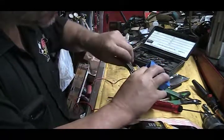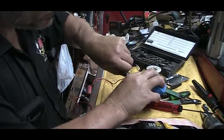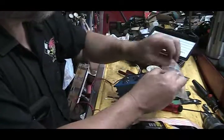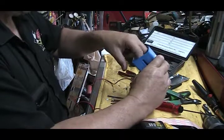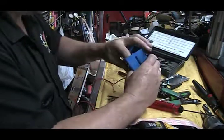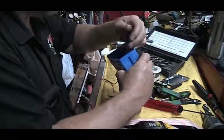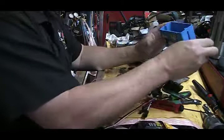I've got my little pliers here, and I can just reach in there and kind of tighten those nuts up behind the switches.